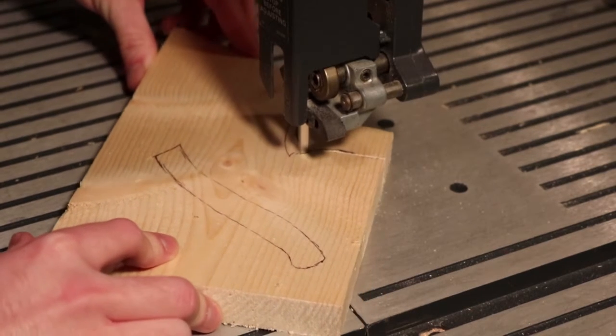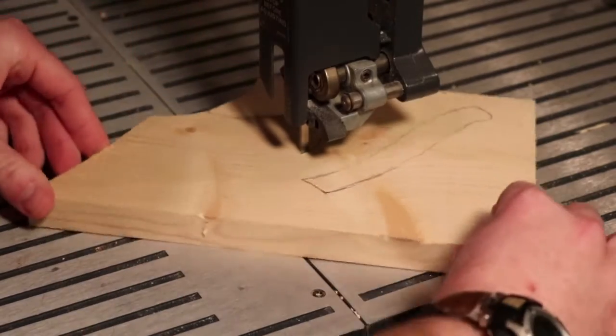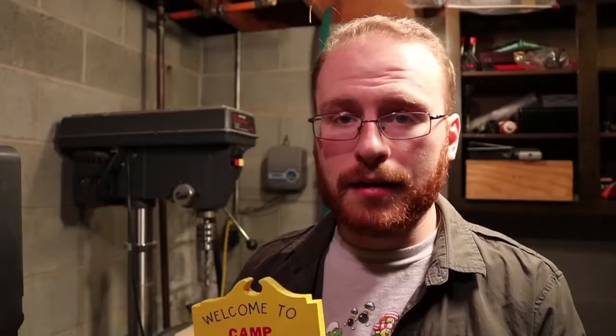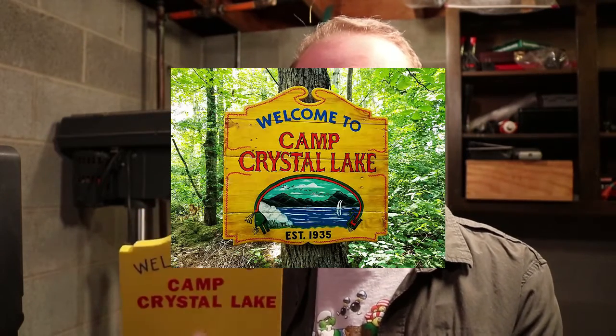For the sign part, I cut that out on a band saw, as well as the axe handle and the axe head. This sign is supposed to look similar to the sign that hangs in front of Camp Crystal Lake, where the Friday the 13th movies actually took place — and the game as well. I'm a big fan of the game, that's why I made this.